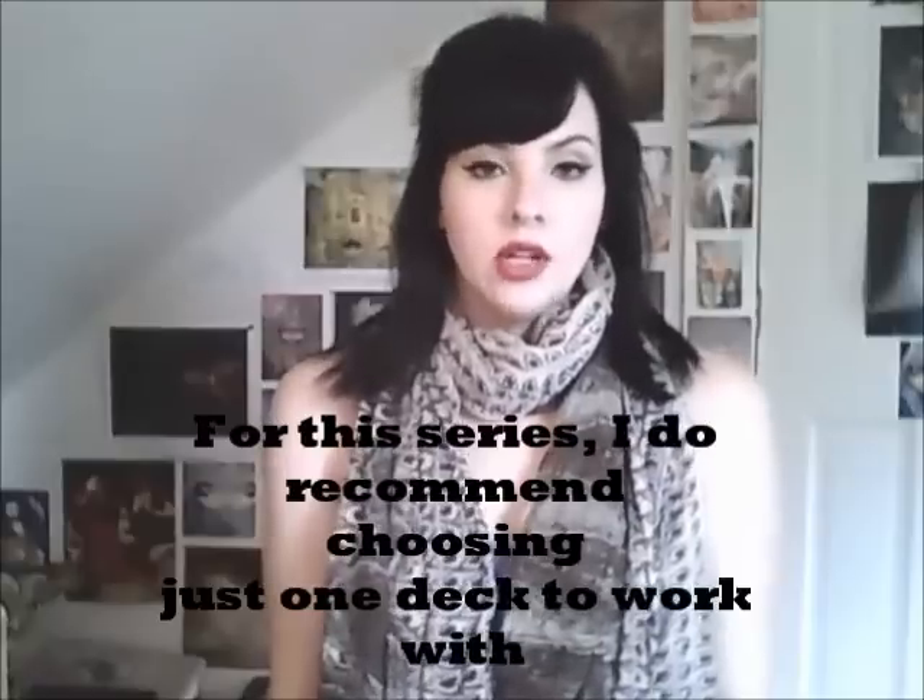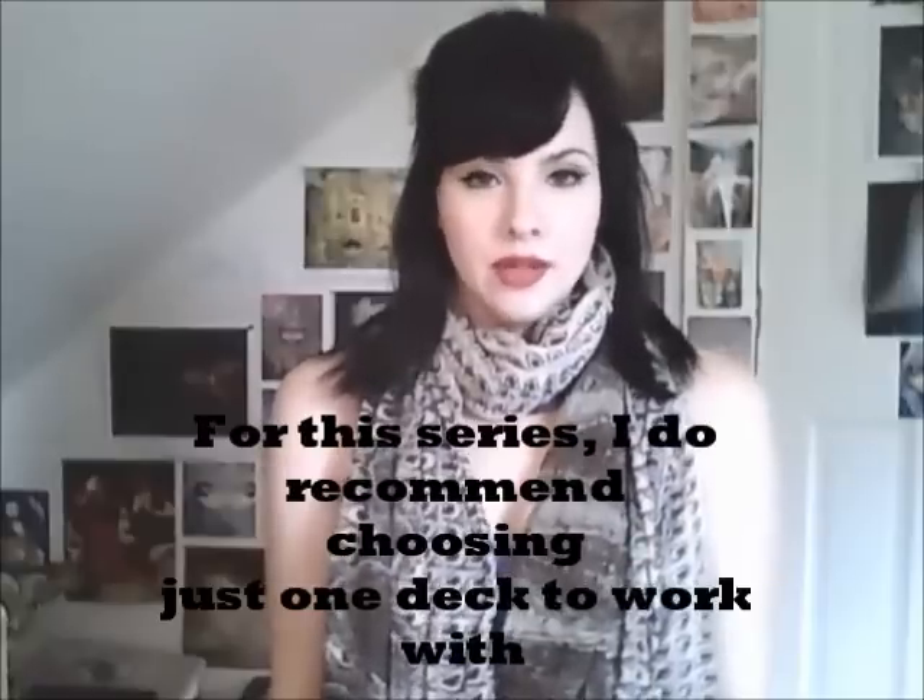Welcome to the second video in our Intro to Working with Oracle Cards series. Hopefully you've watched the first video, and if you have, at that point you've cleansed your deck and begun reading the book that accompanies the deck you want to work with, so that you're getting to know a little bit about the history of the deck and the energies associated with it. Hopefully you've started on that part of the journey, and now we can talk about starting to work with the cards themselves.